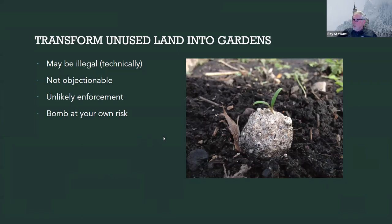Here's an image of a seed bomb that has been laying on the soil for some time. You can see it's a little meatball-shaped piece of clay with some seeds stuck in it. It lays on the ground, gets rained on, absorbs water, and starts to grow a plant — or maybe several plants.